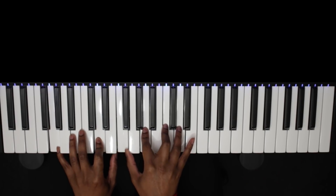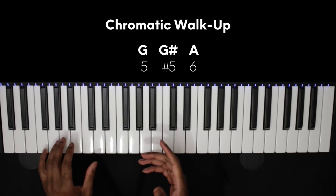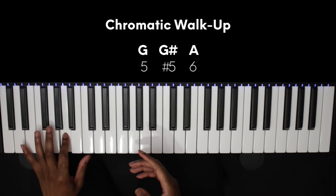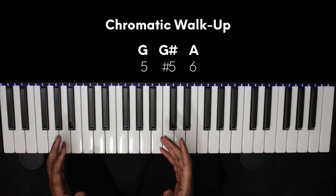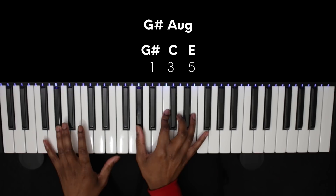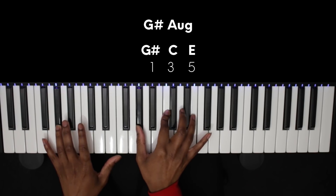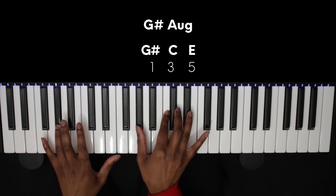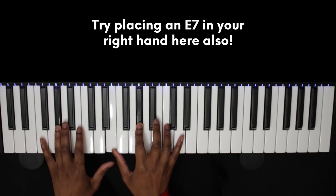To finish it off we have a classic R&B chromatic walk up from the 5 to the 6: G, G sharp, A — or 5, sharp 5, 6. The chord we play over the top of the G sharp is a G sharp augmented chord. To create an augmented chord we take our normal major triad — G sharp major — and we just sharpen the 5th. When we sharpen a note we move it one semitone up or one semitone to the right, so our E flat becomes an E. For our inversion we're going to play the E one octave below. And that's our chord progression.